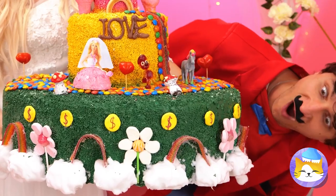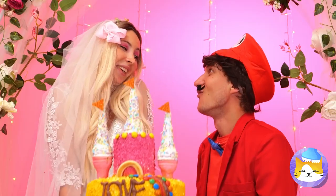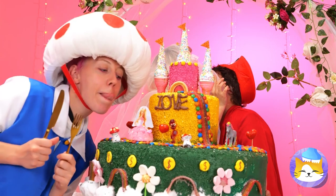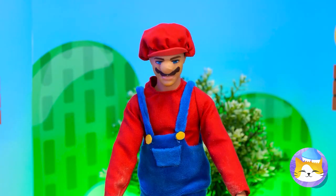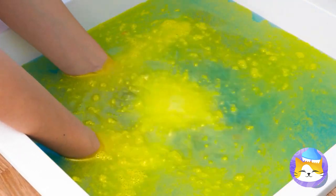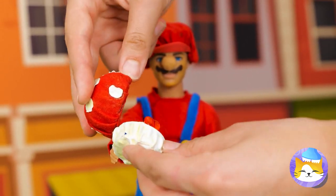Surprise, Mario! Here comes the cake. Also, the bride. I wouldn't leave that unattended if I were you. Looks like Mario's got a special mystery box bath bomb — just add water. And look, it's a mushroom with a ring.